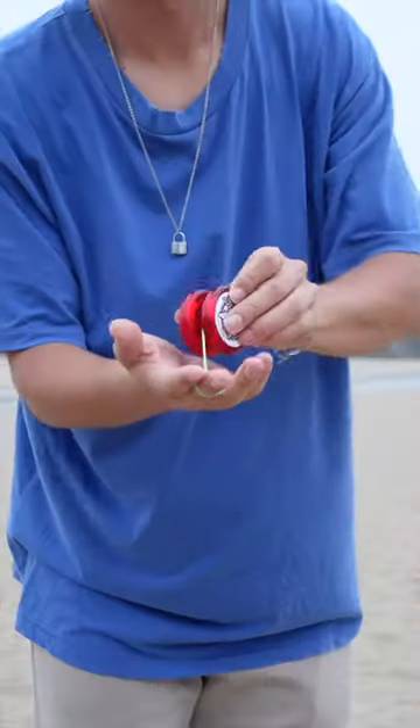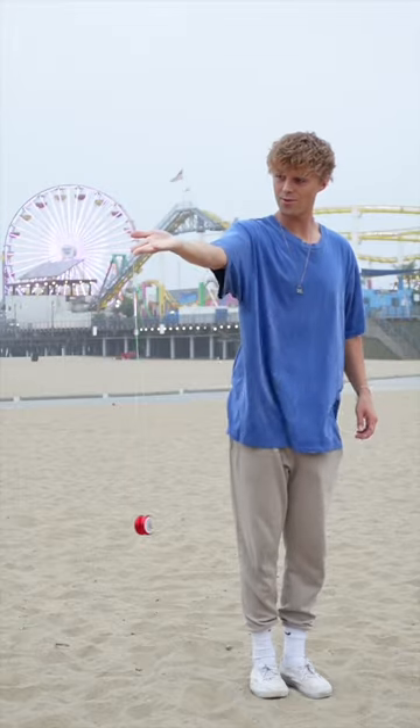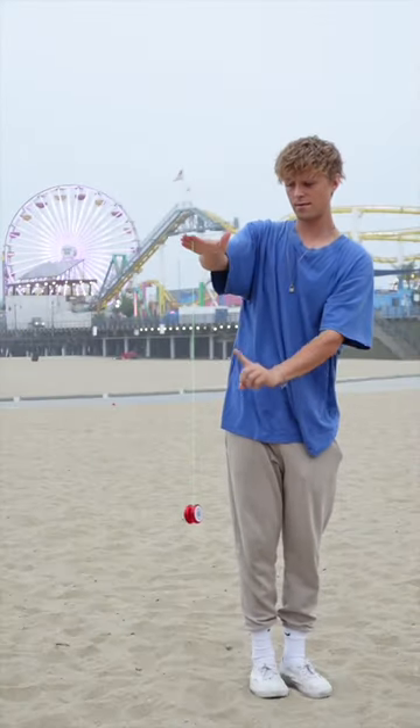And last, to throw your yo-yo and make it spin, make sure the string's going over the top of the yo-yo, then hold it up to your ear. Throw straight down, keeping your palm facing the sky, then flip the hand to tug it back up.